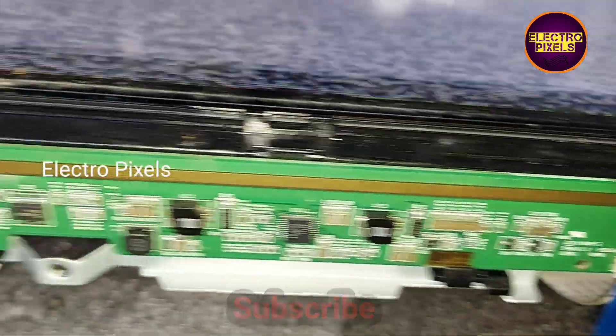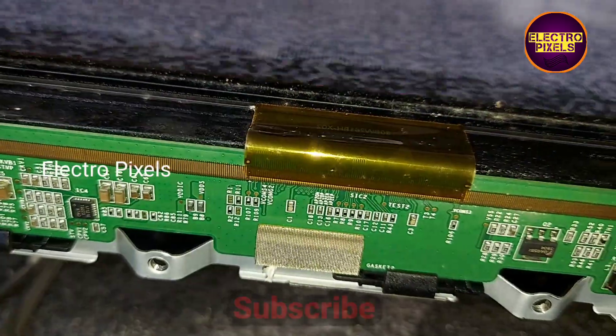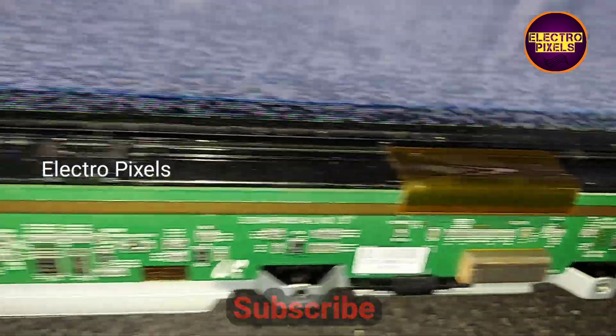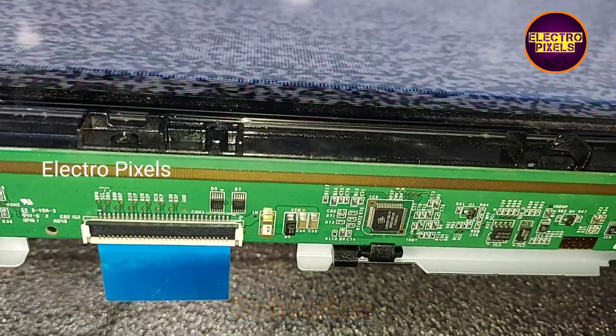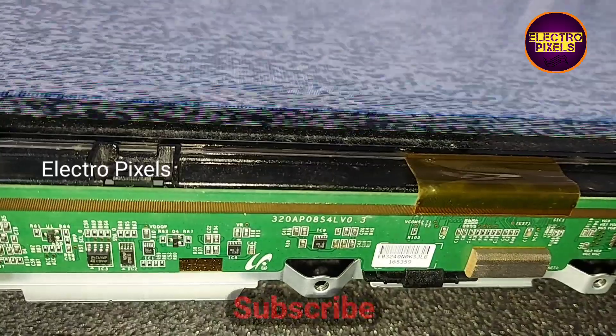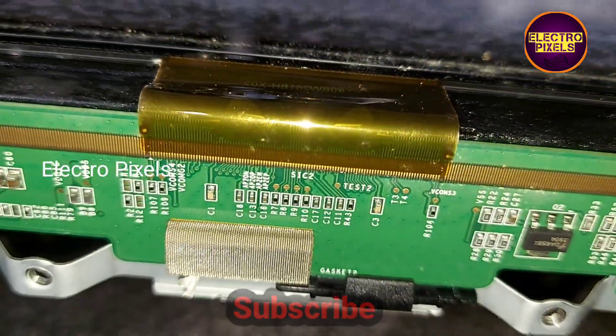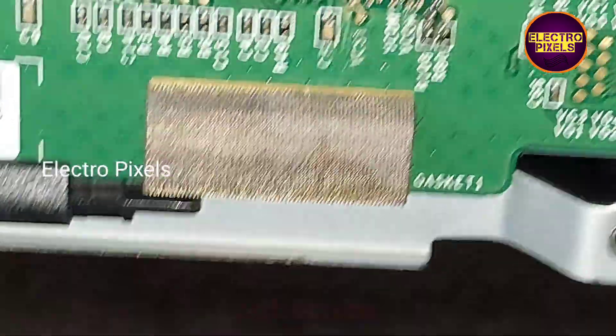The internal shorting inside the gate signals is causing this issue. We need to cut down the gate signals either from the left side or the right side. First, I'm going to cut down the CKV tracks from the right side gate signal tracks.